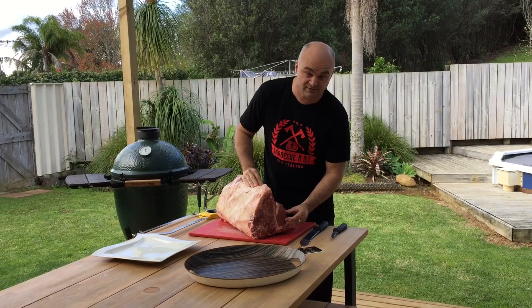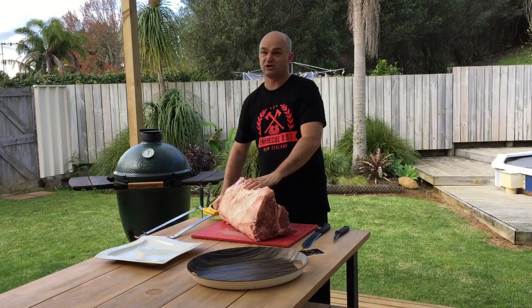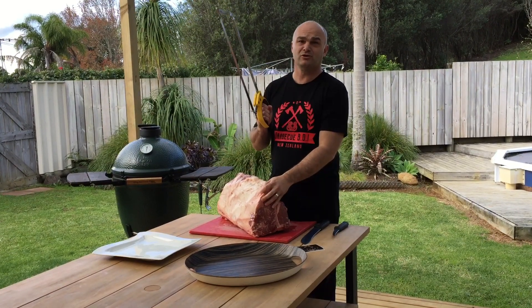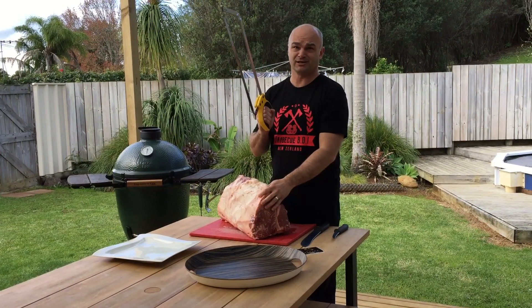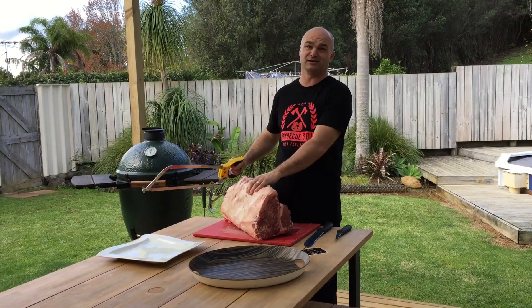You have your tenderloin here and your sirloin on this part. If you'd like to see me cut it with a hacksaw just let me know, but it's really easy to mess them up by cutting by hand. Us butchers use a bandsaw, but we can do that in another video for you.